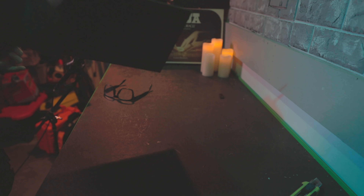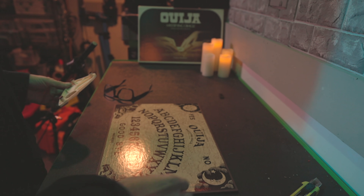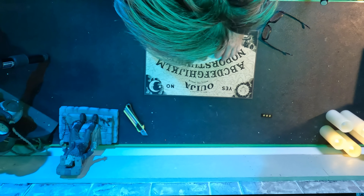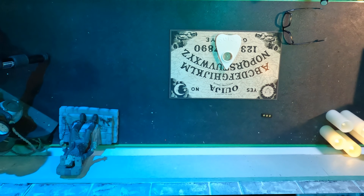So far, no demons have come out. Should we ask it a question? It's really hard to do it on your own, but let's try.